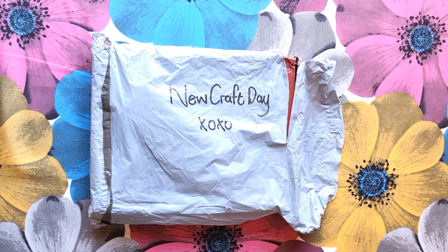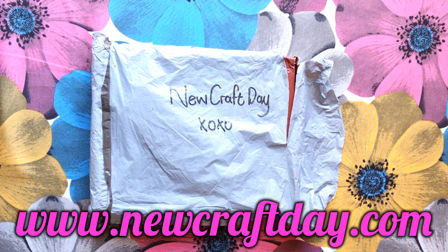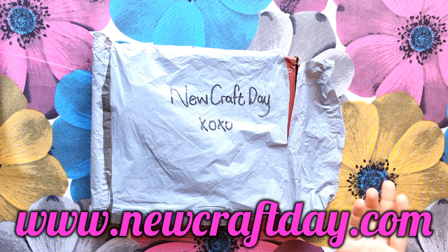Good morning, my stitcher friends! Welcome to my channel Stitcheralla. Today is an exciting day — we've got a new shop. It's New Craft Day, that's www.newcraftday.com. Let me tell you about the shop before we have this amazing unboxing. New Craft Day always has specials running on their site — if you buy six you get one free, buy eleven you get two free, buy seventeen you get three free.